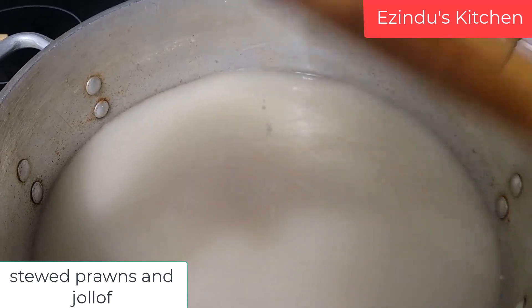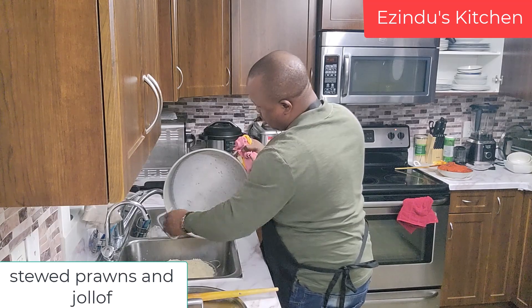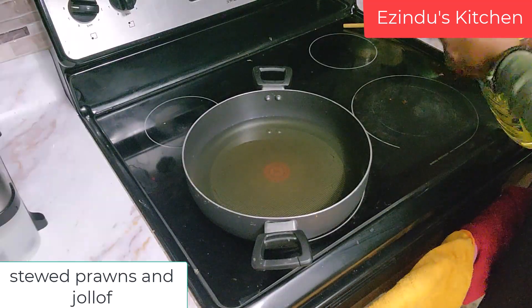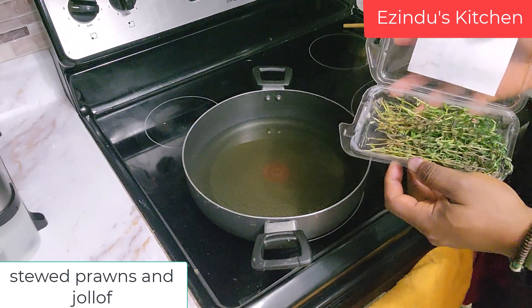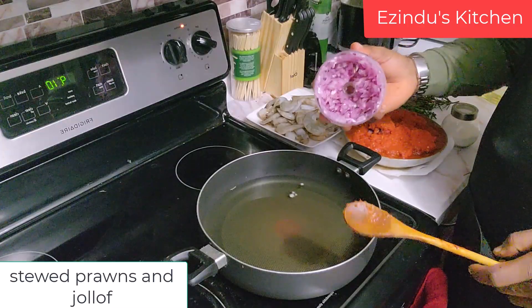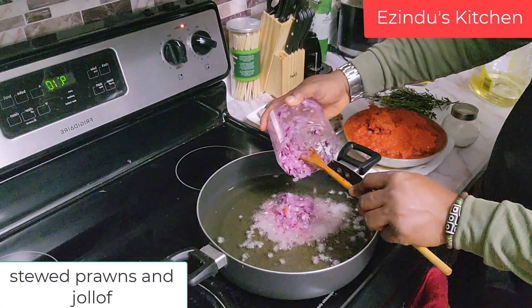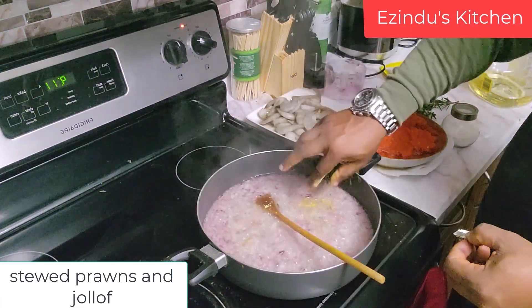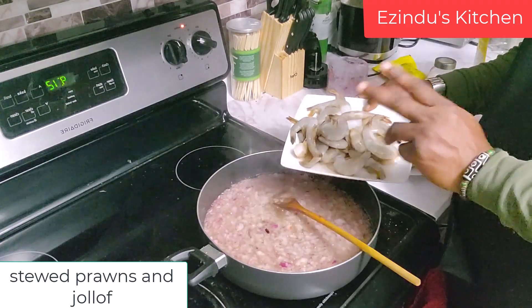I just parboiled the rice to get it ready for cooking. Now I'm going to start frying the tomato base in the oil. I'm just showing you my rosemary and thyme — but of course, the chopped onion will go in first to add some more flavor to the oil as we cook along. I added some seasoning, some salt, some crayfish.